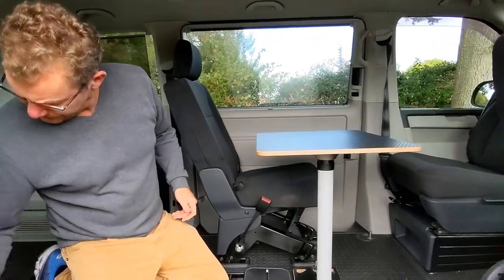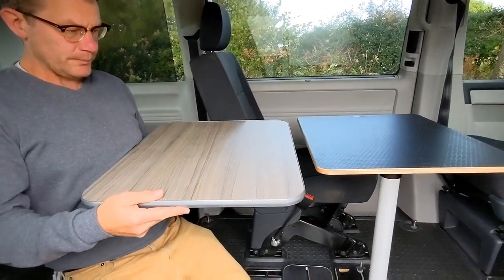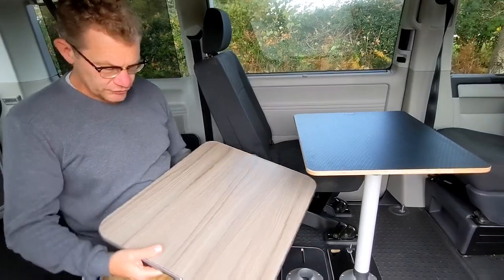We also have a new driftwood version. That brings us to 23 versions now.